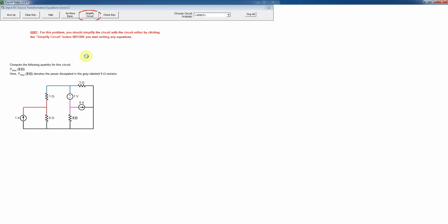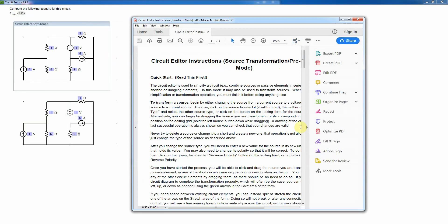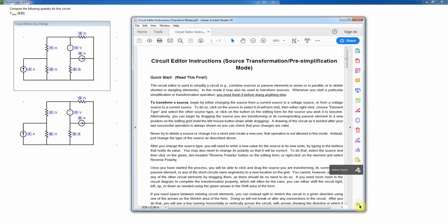Now I'm going to illustrate doing a medium-level problem. We always start here since the goal is to do source transformations — we do that in the circuit editor. I'm going to go into the editor, and as I showed you before, we have the instructions here.